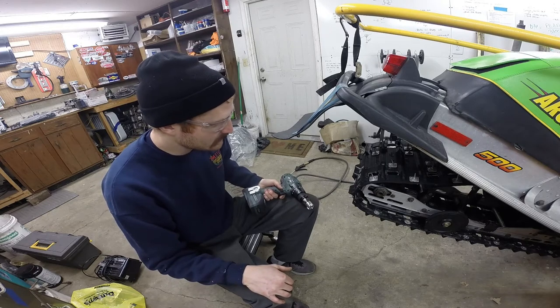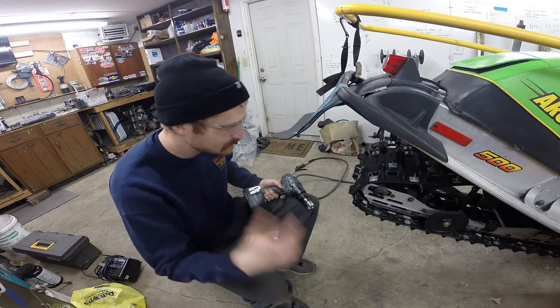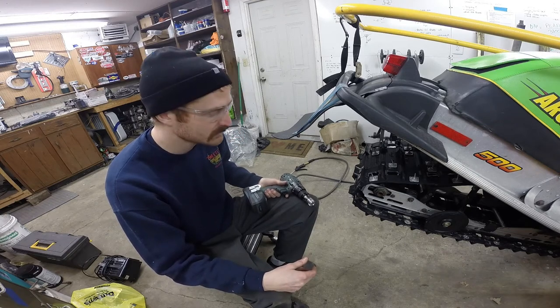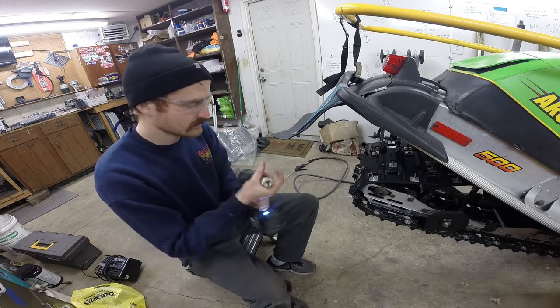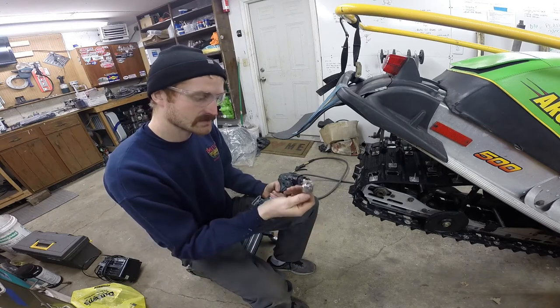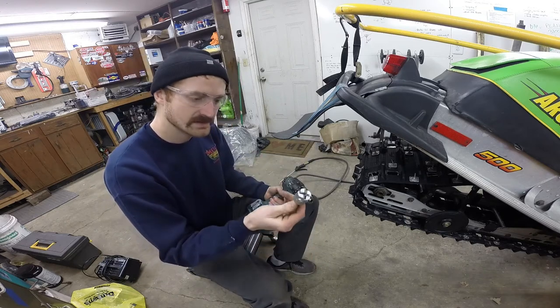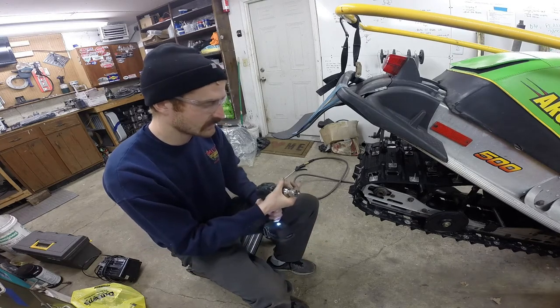This particular sled we're running just steel ice picks, some 30-degree picks, so you gotta sharpen them pretty often to keep a good tip on them. Woody's makes a nice tool for sharpening them up — you just run it in your cordless drill and it goes pretty fast. They make a 30-degree and a 60-degree version.